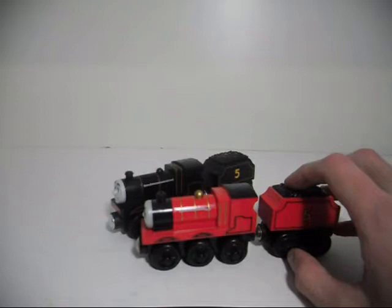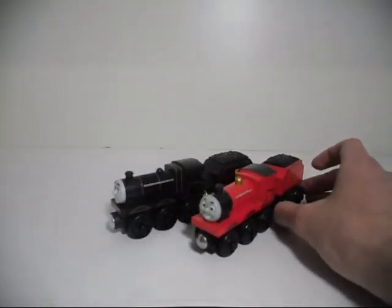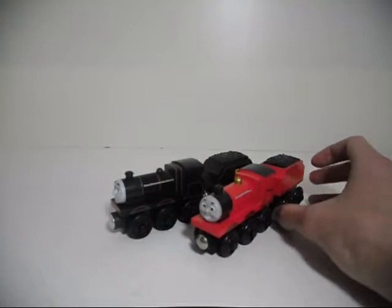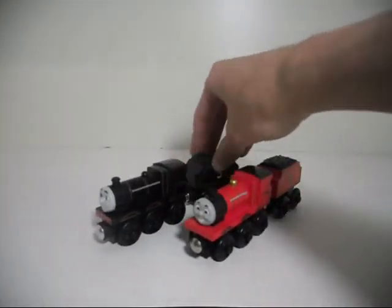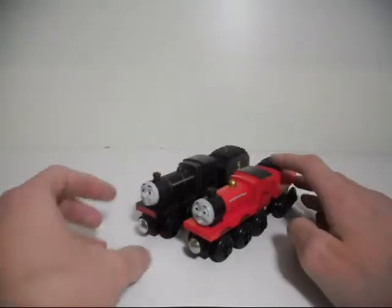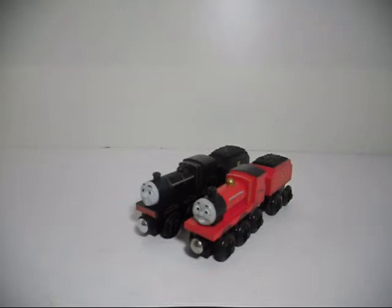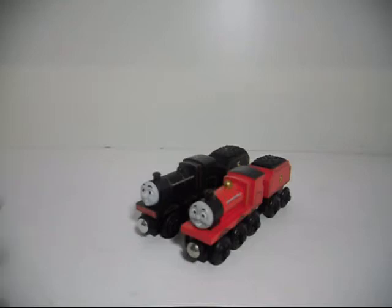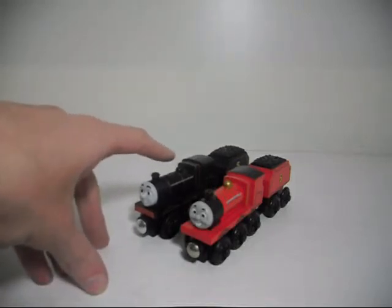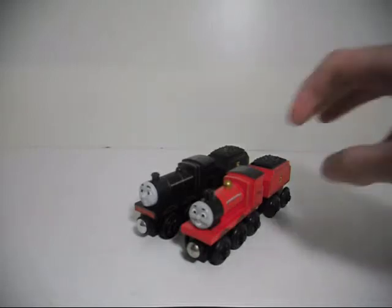After the redesign of existing characters to Wooden Railway and prior to Siege. Because they are different versions of James from different eras of the Wooden Railway line — this version of James coming out during the Learning Curve era, and this one coming out during the Fisher-Price era.